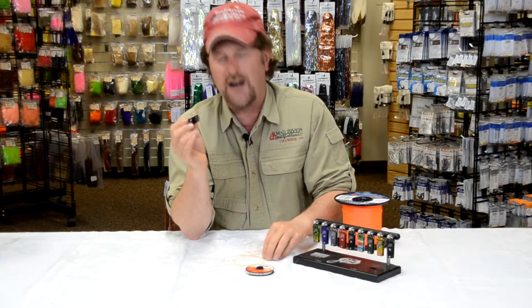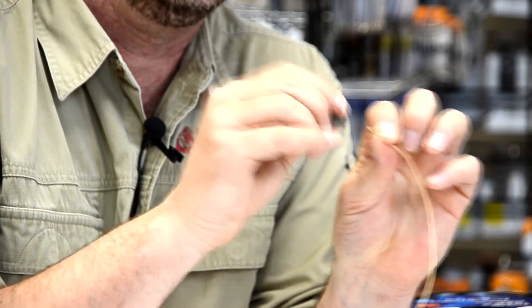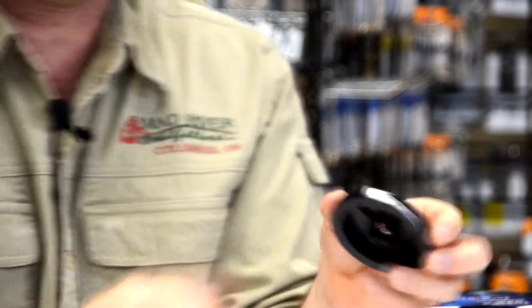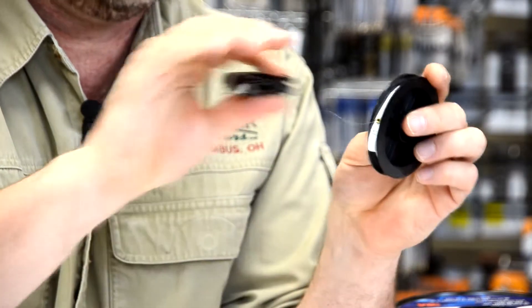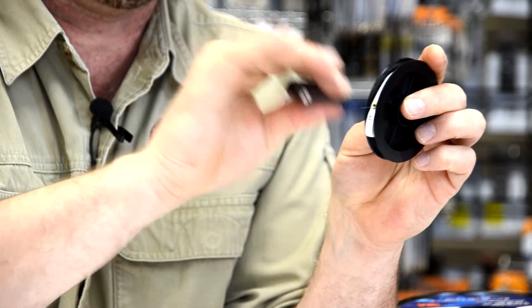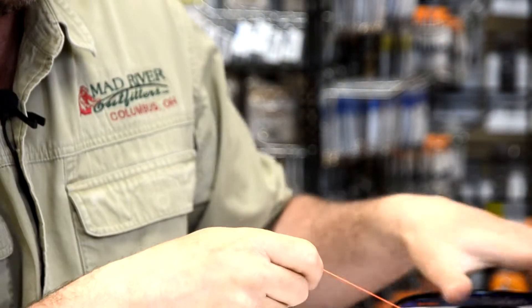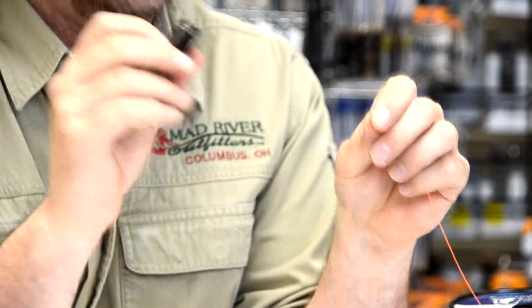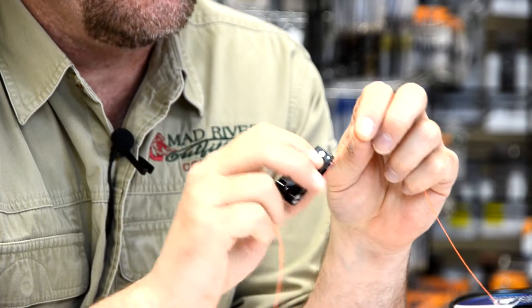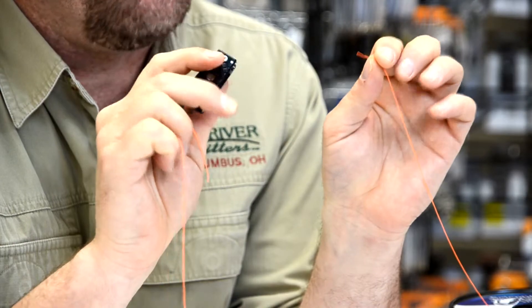These things will cut almost anything. Here's a piece of fly line — slices like hot butter. Of course, they'll cut any size tippet without even trying, basically like breathing; you just touch the jaws and it cuts the tippet. But most impressive is backing or braided lines. There are very few cutters on the market that will cut braided lines as easily as these nippers will — again, just like slicing hot butter.